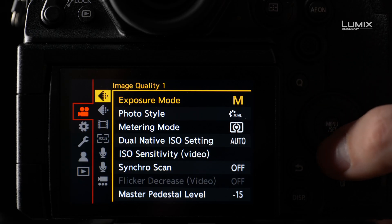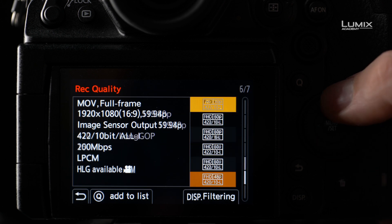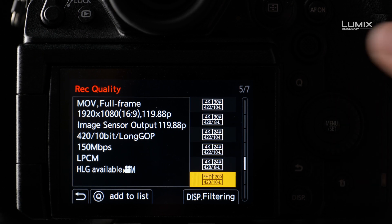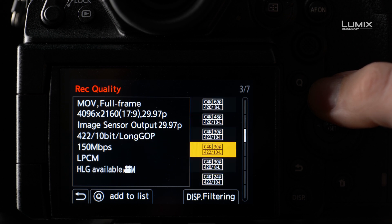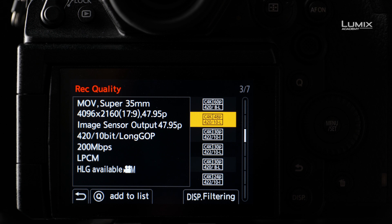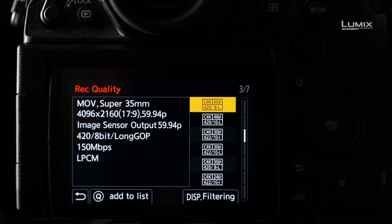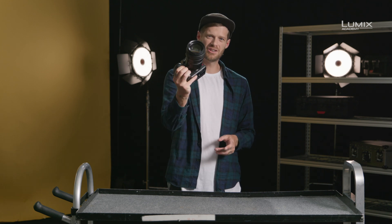If you need slow motion as well as autofocus and audio, the S1H comes with a number of high frame rate modes such as 4K 60p and FHD 120p. These modes are stored in native frame rate formats and aren't conformed to a slow motion ready file. These are ideal if you wish to deliver content natively at 60p or 48p HFR, or if you wish to slow down the footage whilst retaining autofocus and audio. These are the frame rate options on the new Lumix S1H camera.